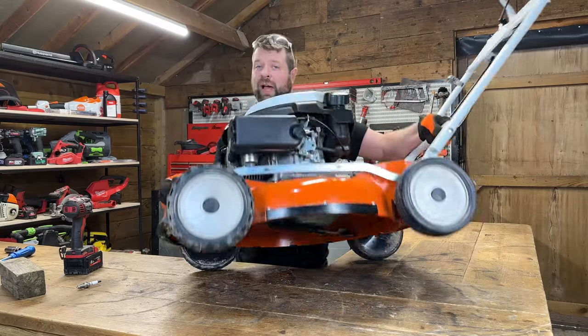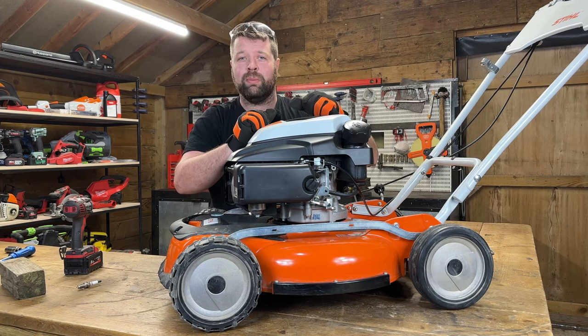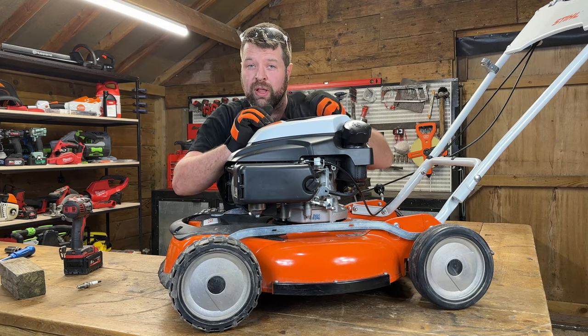There we go, up to torque. Tip your lawnmower back over, put your spark plug back in, and you're ready to mow. That is how simple it is to sharpen your lawnmower blade. Hopefully you enjoyed the video and we'll see you in the next one. Thanks!